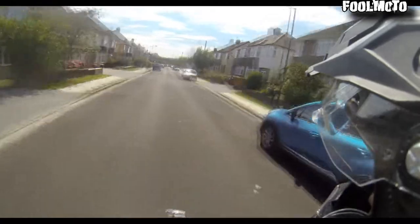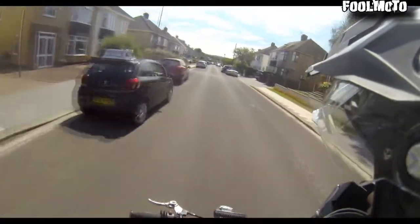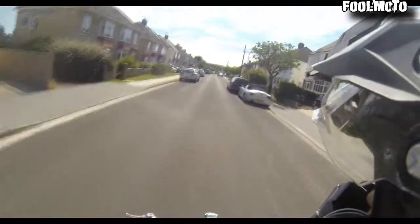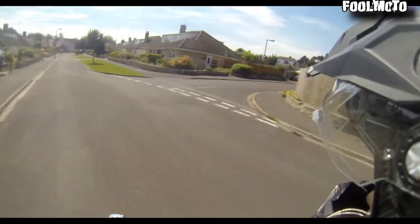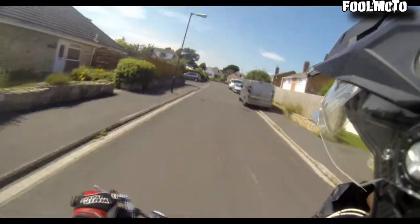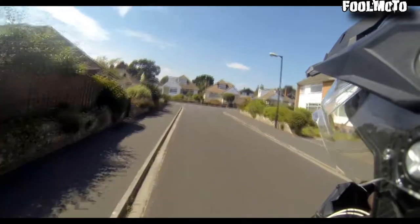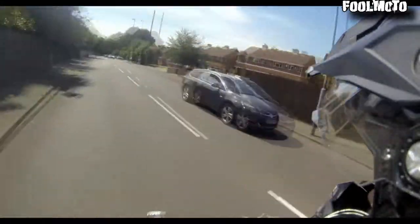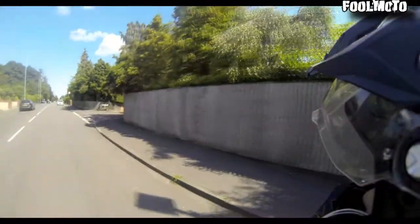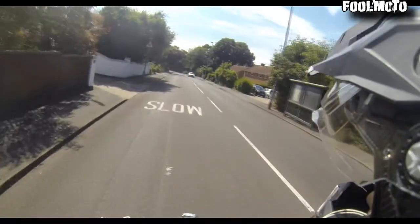I'm not feeling very confident with the wheelie today because I've got shorts on. I'm wearing my back protection but I've got shorts on and I'm doing it on concrete, and I haven't had any breakfast. So at the moment I just want to enjoy the bike — I haven't ridden it in so long. I think there's a speed camera back there, so I'm just going to go slowly.